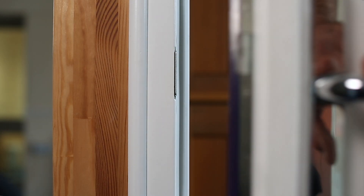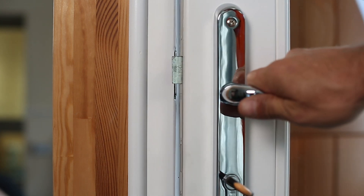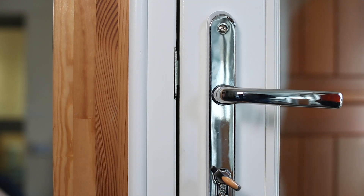After adjusting the door over to the locking side you can clearly see that has reduced the gap from 10 millimetres to 4.